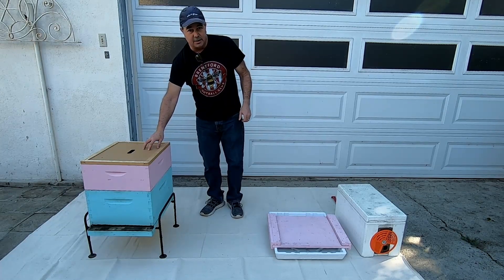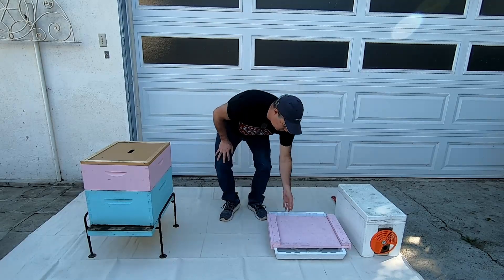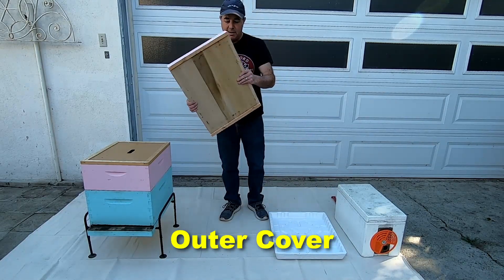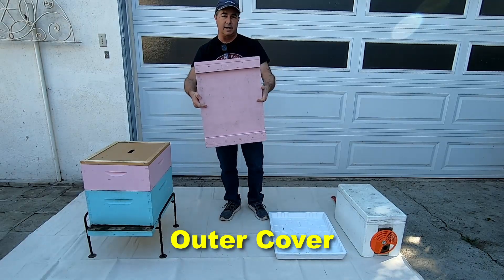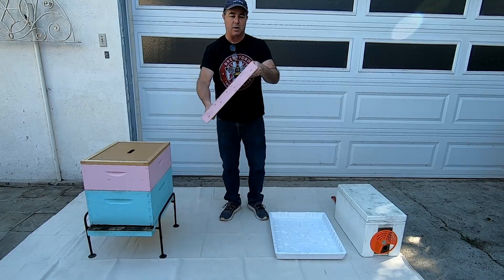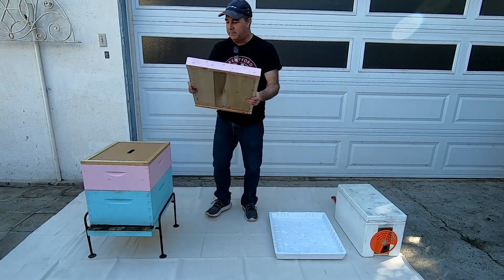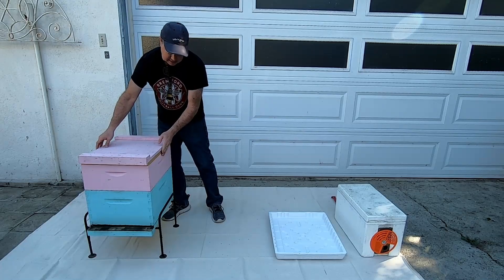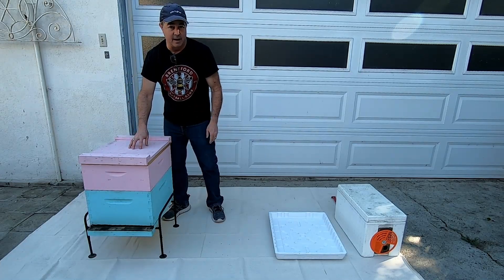You've now got your box stack with your inner cover on, and then you have to put your outer cover on. This cover is called a migratory cover — not sure why, that's just what it's called. It's all wood and it simply goes on top of the box to seal it off and keep things down.